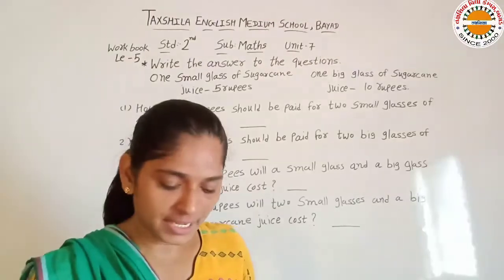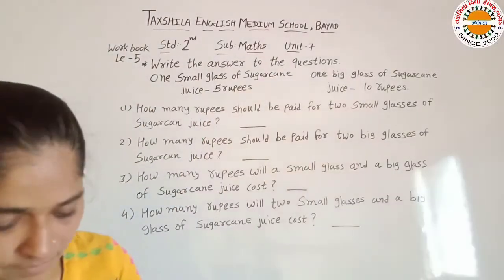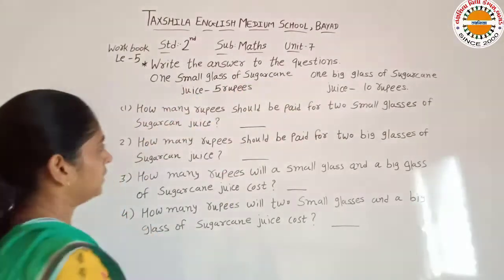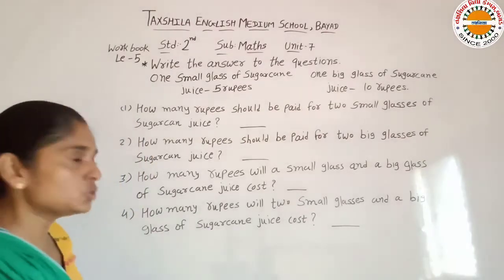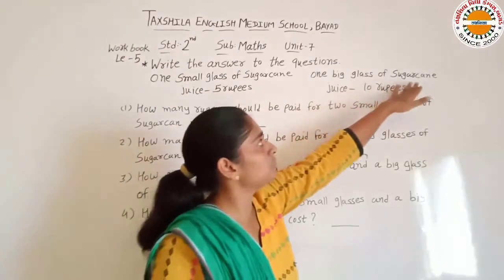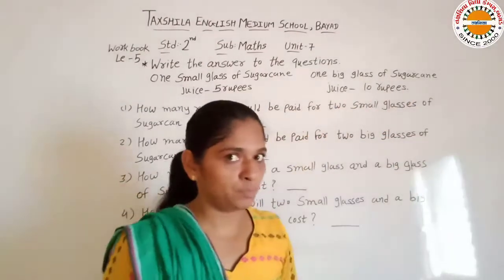Okay, next hai: how much to pay? Write the answer to the question below. Ab naya exercise kar rahe hain. So, one small glass of sugarcane juice costs 5 rupees. Sugar cane, yane ki ganne ka juice hota hai. Ek chota sa glass hai, uski price 5 rupees hai. And one big glass of sugarcane juice costs 10 rupees. Aur ek bada sa jo glass hai, uski price 10 rupees hai.